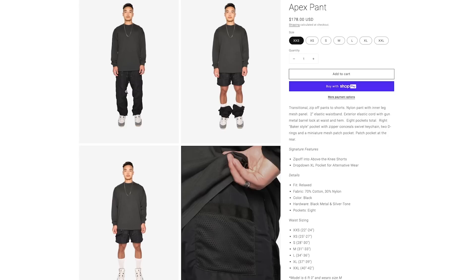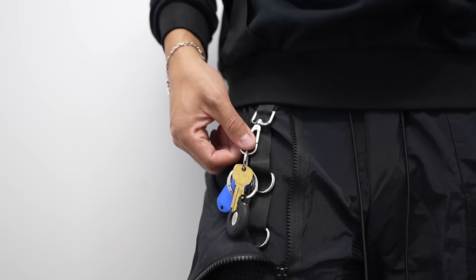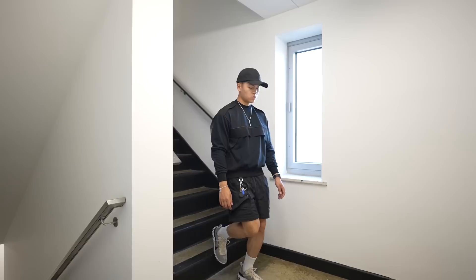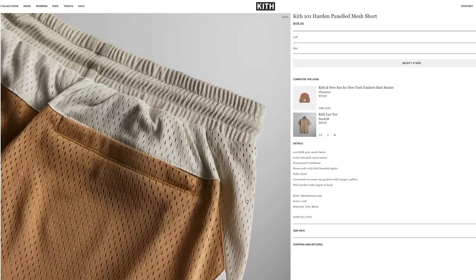These next ones are actually regular pants that convert into shorts — the Apex pants from Glory Allen. Shout out to him; it's a great channel if you want to learn how to sew. The hardware on these is impeccable and really adds to the look. There's netting, metal, and a cool pocket design — overall a solid pair of shorts and pants in one. These are similar to the Nike ACG pants which also convert into shorts, so that's another pair of bottoms to look out for to get more bang for your buck.